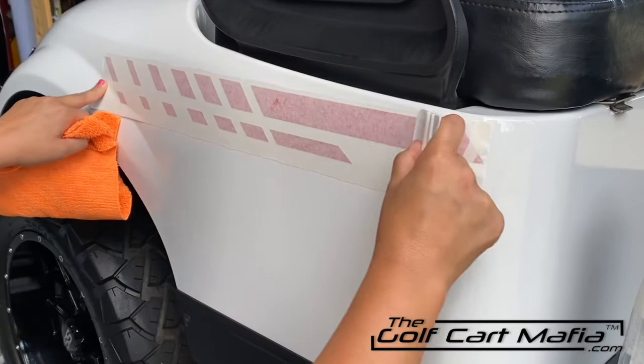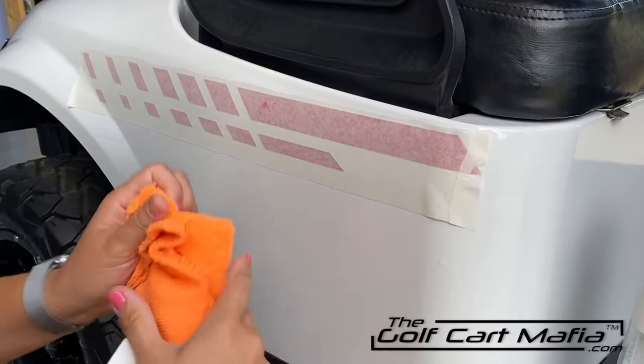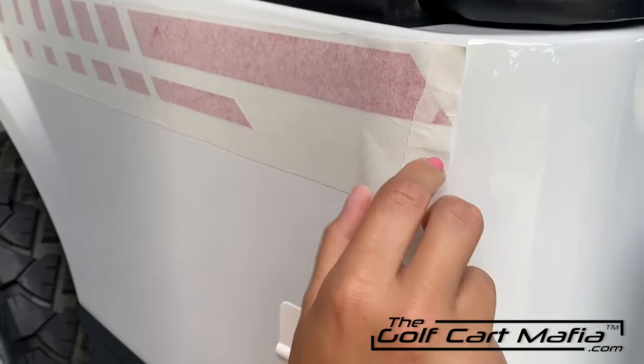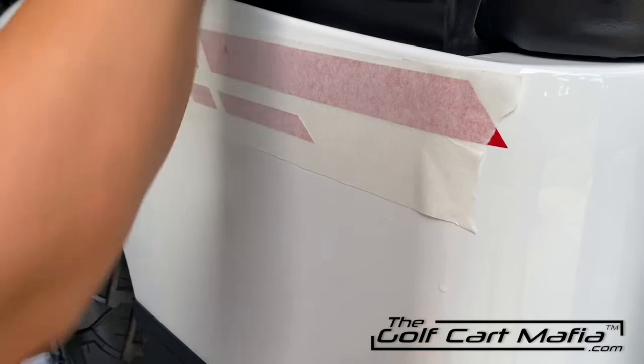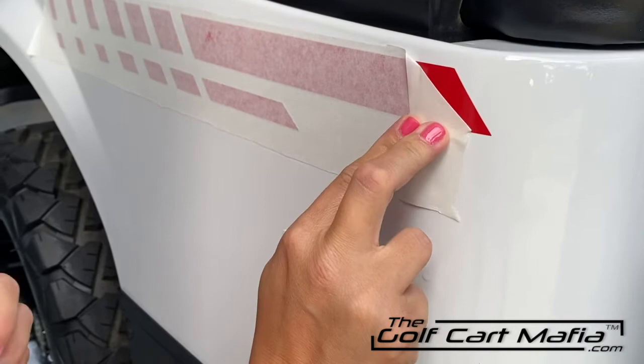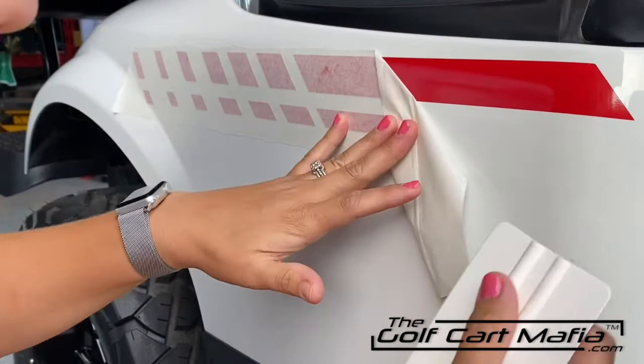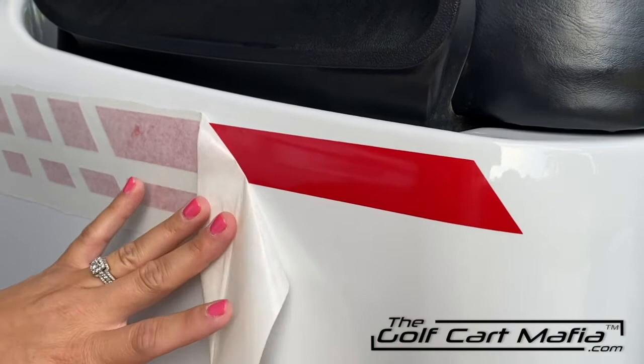This application will ensure that there are no bubbles behind your decal when you start to peel the tape off. I'm going to start with this top piece of tape here. If you have a much larger decal, you will see layers of tape — you always want to start with the top layer. Pull the tape one piece at a time, pulling it almost flat against itself. Take your time with this. If you see any of the decal coming up, just take that squeegee and push it back down, making sure it's nice and smooth.